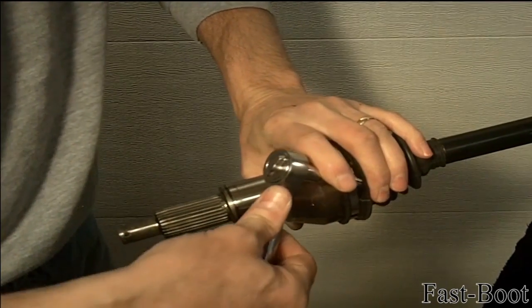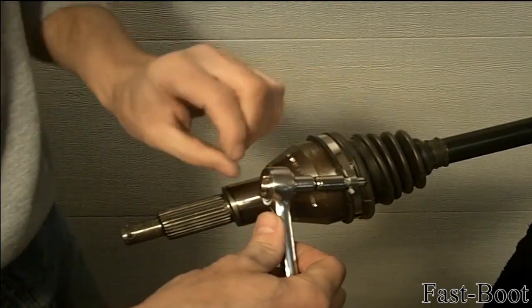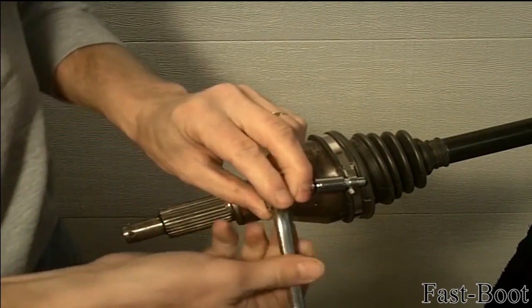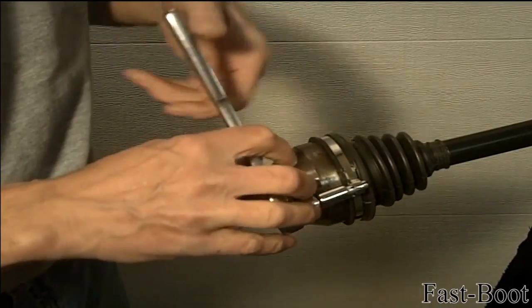After the clamp is properly tensioned, twist the ratchet to the side to put a kink in the clamp. This kink will hold the clamp tension through the next steps. Reverse the ratchet to uncurl the clamp.